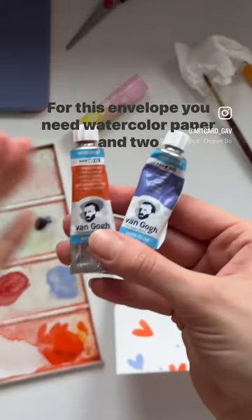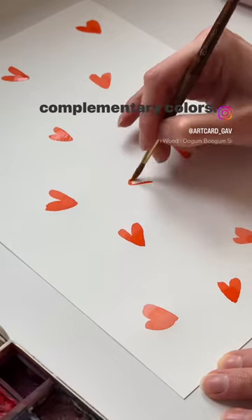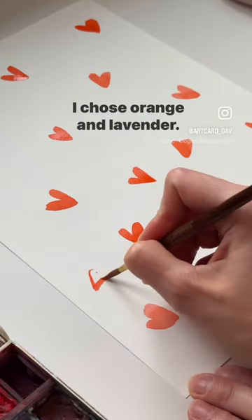For this envelope you need watercolor paper in two complementary colors. I chose orange and lavender.